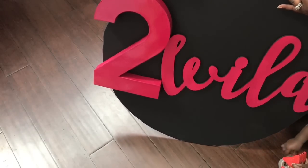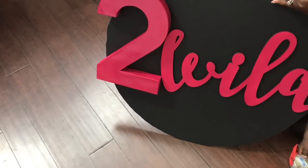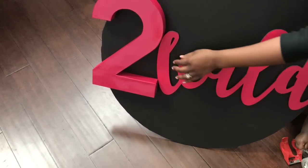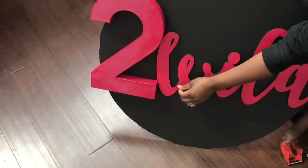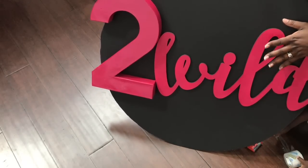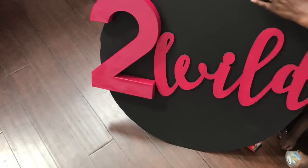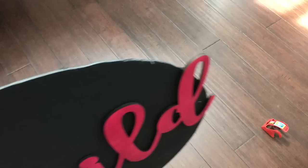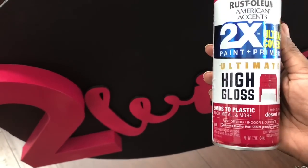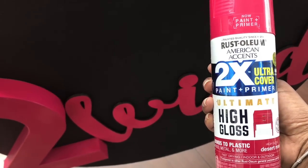The number two I got from Hobby Lobby — it was in the chipboard area for $7.99, and I used my 40% off coupon so I got it for about four dollars. I ordered the 'W' from an Etsy shop, and the name banner I used at her party last year as well as for the Maya luau baby shower. I just hot glued these onto the foam board circle. The paint I used to get that color is called Desert Rose high gloss — it's Rust-Oleum spray paint.